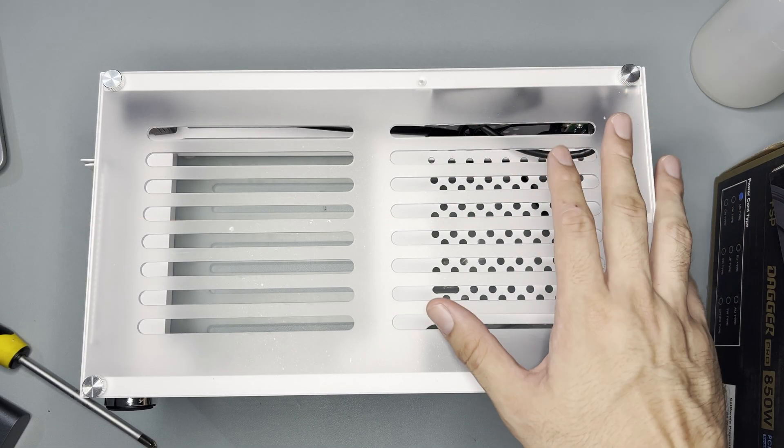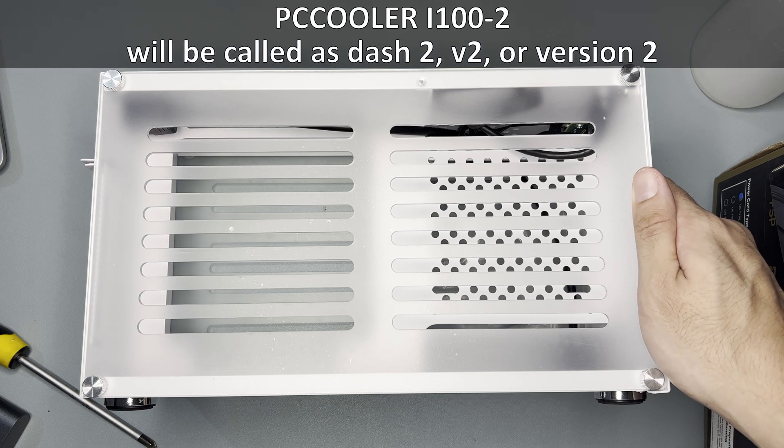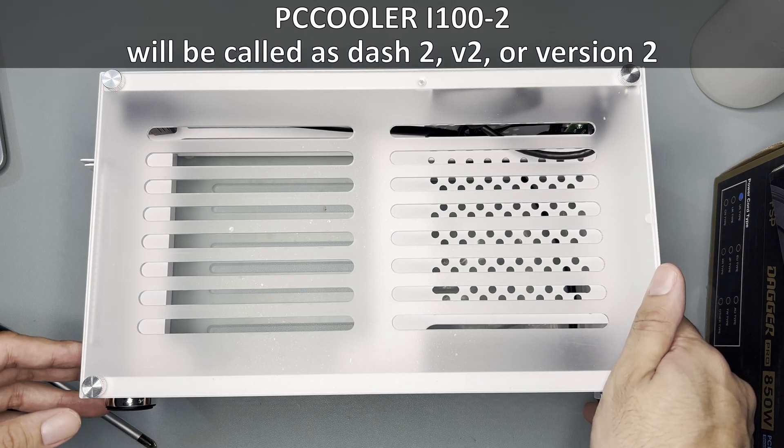Hi and welcome to the channel. Today we will build another SFF PC using this PC Cooler i100-2, which I will interchangeably call as Dash 2, V2, or Version 2.